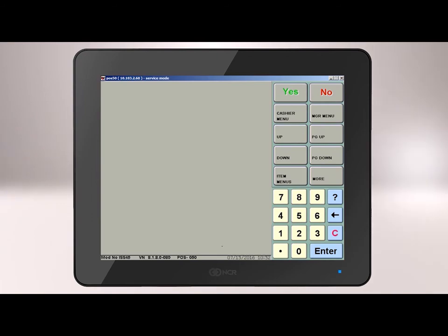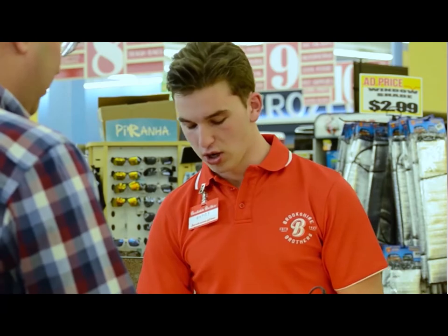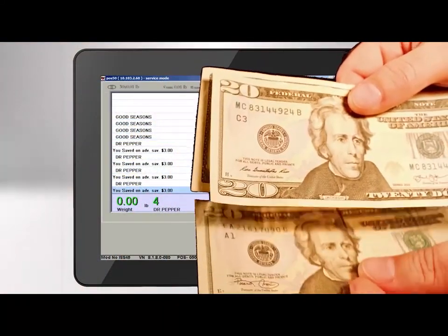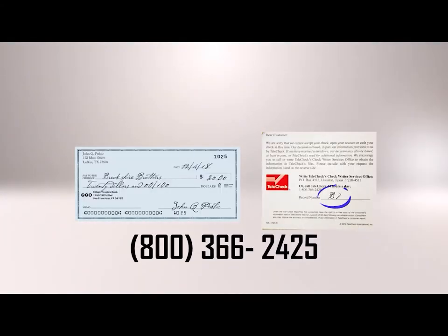Now, let's see what to expect if a customer gets a decline code on the check. If the customer's check is declined, you will receive a decline code message on the register screen. Explain to the customer that we cannot accept their check at this time and ask if they have another form of payment. Give the customer the check back along with a Telecheck card. Write the decline code on the card and explain that they can call 1-800-366-2425 to determine the reason for the decline.